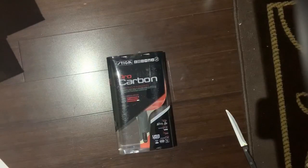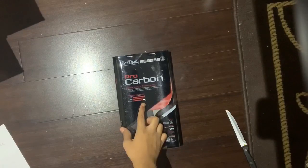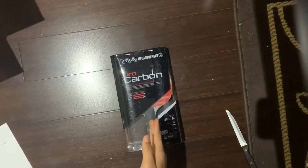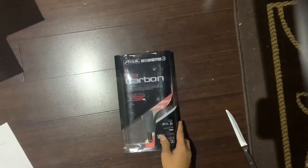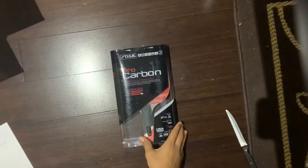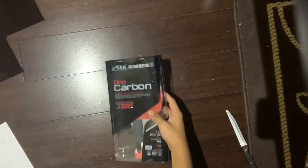Now, some facts about the Stiga Pro Carbon. It has a 2mm sponge and a 7-ply extra-light blade. The performance ratings are 99 speed, 100 spin, and 80 control — that is a crazy racket. The rubber is a 5S, and it's carbon fiber, which is a really light material and really good for spin. On top of that, it's ITTF approved, which means you can use this racket in professional tournaments. I got this for $100.